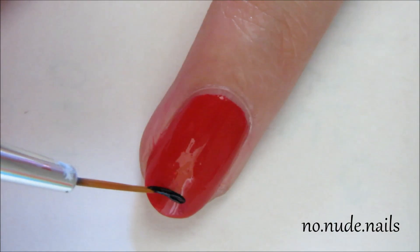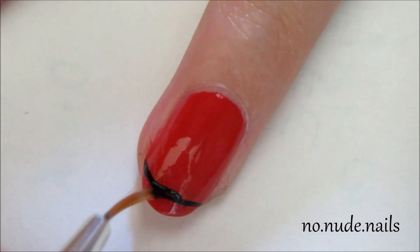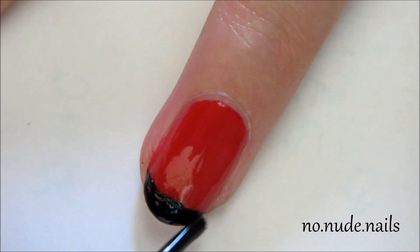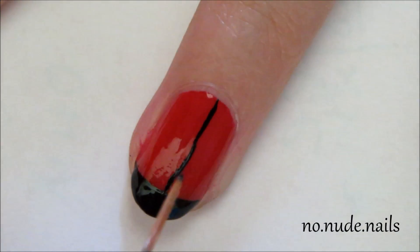Then I took my black polish and made the outline with the striping brush and filled in the rest with the brush. Then I took the small striping brush and did my best to make a straight line down the middle of my nail.